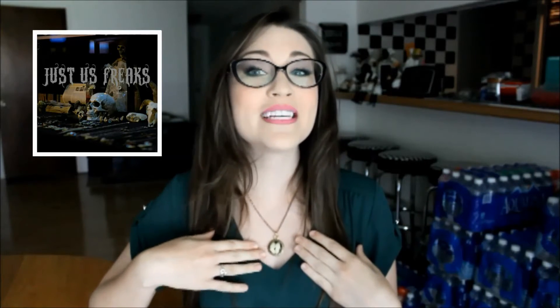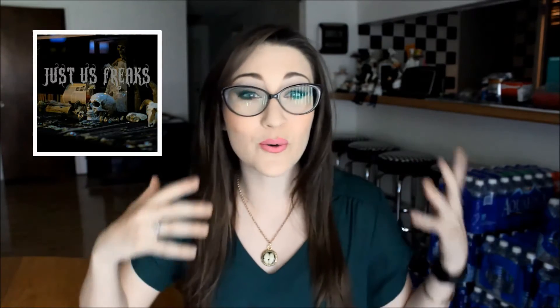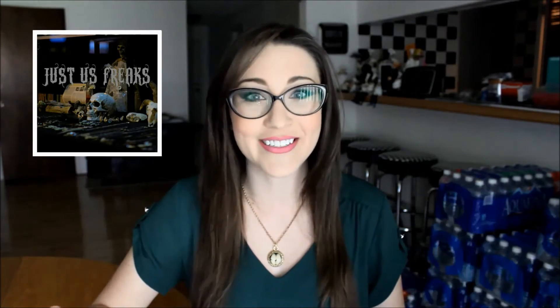I'm wearing one of the necklaces right now — it is the human tooth necklace. I have a few pieces here that I want to show you guys, and I'll be featuring them throughout the video. Everything she uses in her pieces comes from either dead things on farms, roadkill animals, or dead things she finds while hiking. It is all cruelty-free and it was dead when she found it.